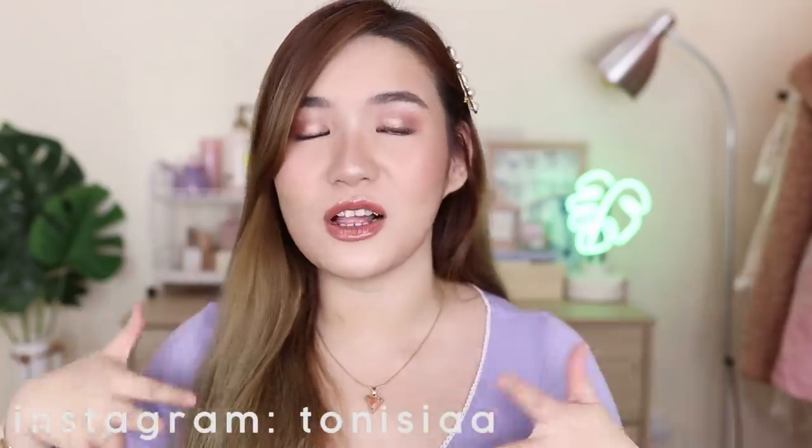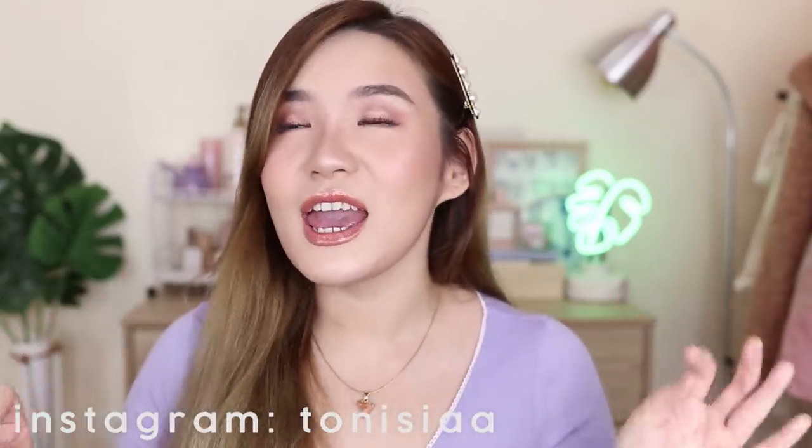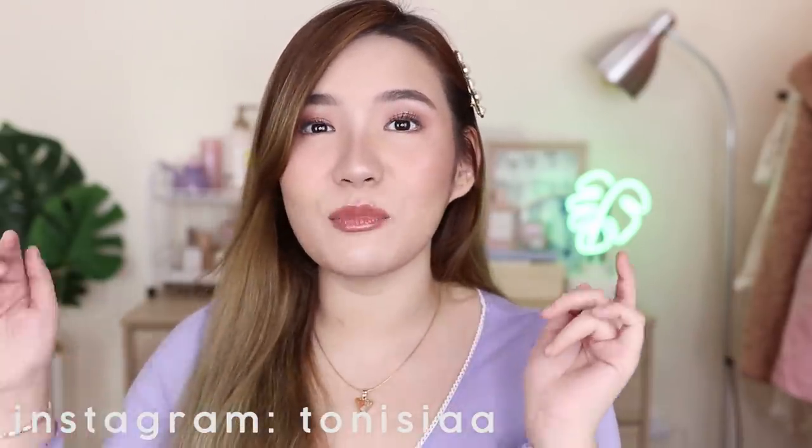I hope you guys enjoyed this makeup look. I had so much fun doing this. I super loved the outcome and I hope you guys did too. And yeah, that is it. Follow me on Instagram, guys, kasi I upload there a lot — a lot of makeup looks, a lot of reviews, hauls, and everything, and of course my personal life. My Instagram is here at Tony Sia with double A lang. And of course, don't forget to subscribe to my channel. Comment down below what you want to see next, and I'll be seeing you guys on my next one. Bye!